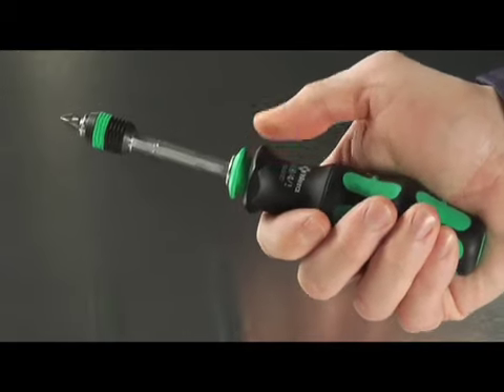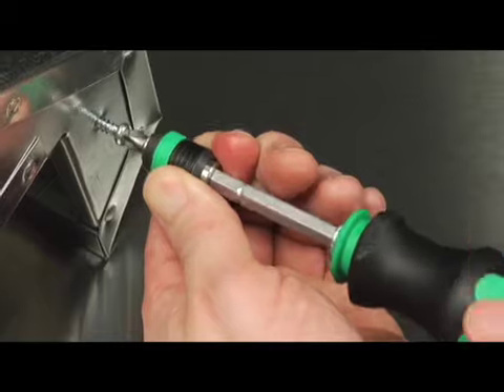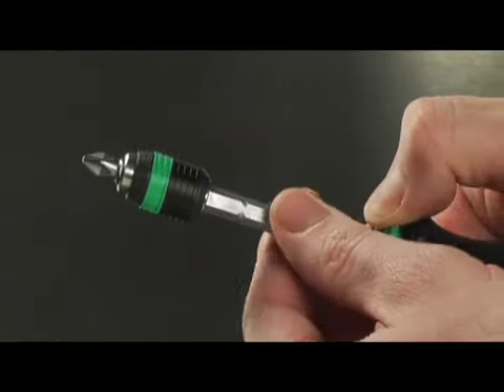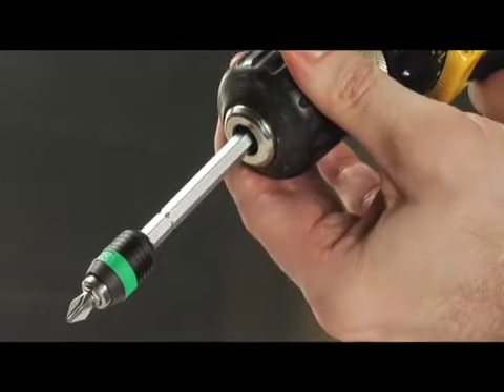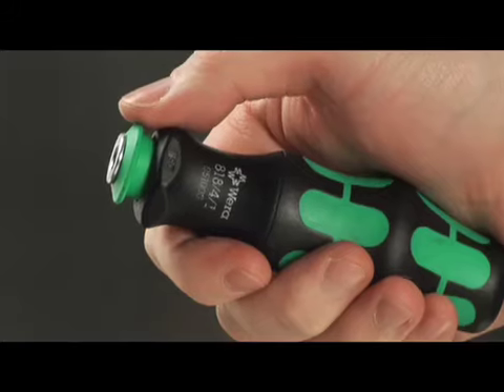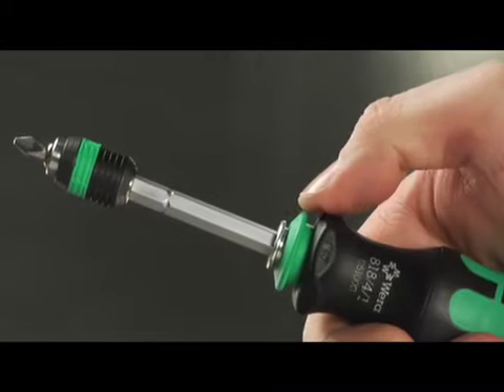Three: push down the locking collar and the spring-load extension is released, and the compact tool becomes a full-size screwdriver. Push down the collar button again until it clicks — now you can remove the extension and use it as a power tool bit adapter. The extension is easily inserted back into the handle by pushing down on the locking collar.